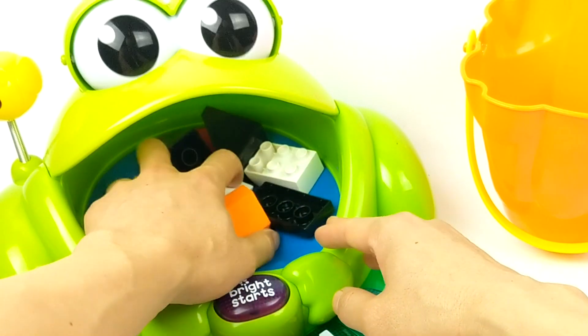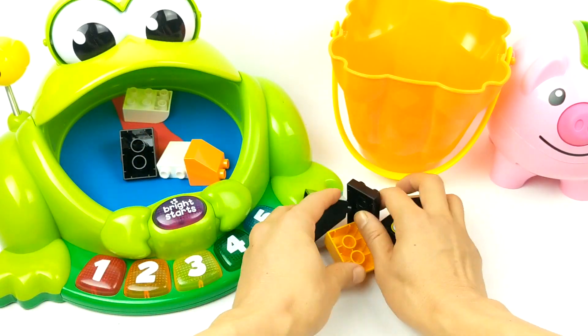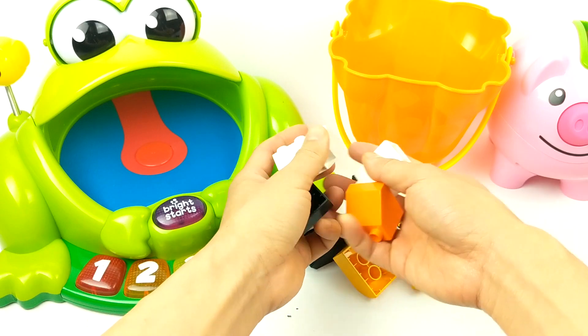What do we have now? Even more building blocks — awesome! Let's see what we can build with these blocks.